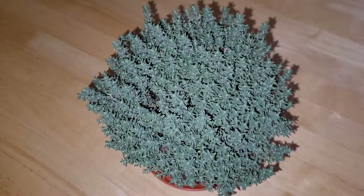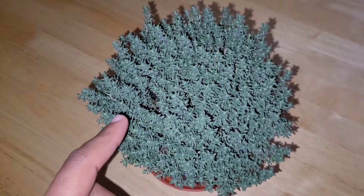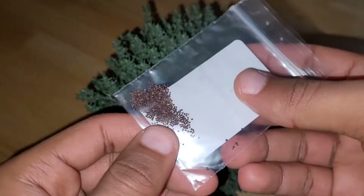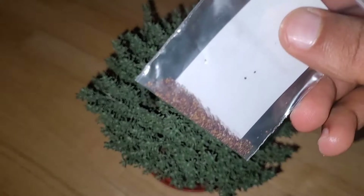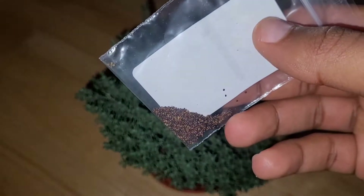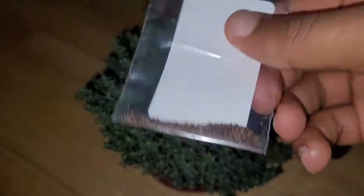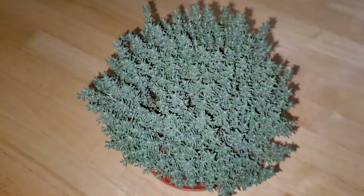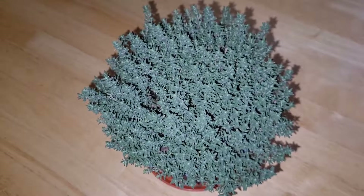I'll be updating you guys on that. Along with my actual thyme plant, I also have some thyme seeds. I don't have too many of them in here, but I am going to sow some of these in order to get some more plants. Thyme can be quite fiddly to grow from seed — it can take a long time to germinate — but if you do get some germination and follow the right steps, you can actually get a good crop. So I'll be sowing some thyme seeds as well as taking care of this one, and I'll be keeping you guys updated on that throughout this year.